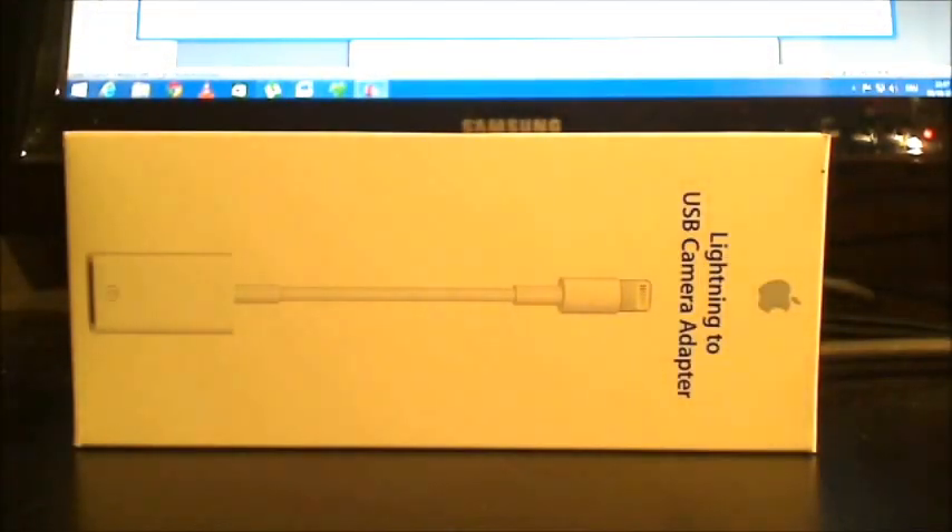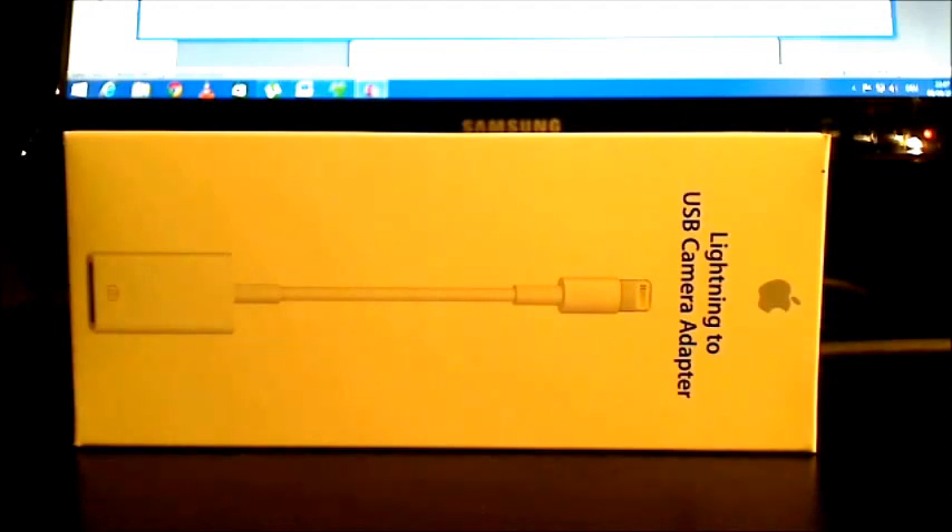Hey everybody, this is Mark. I'd like to make a video today about how to hook up a MIDI keyboard to the iPad to do some live music.